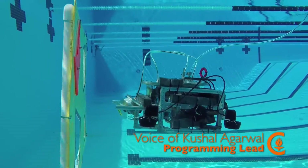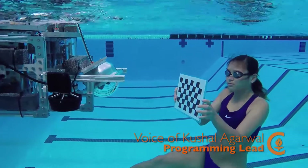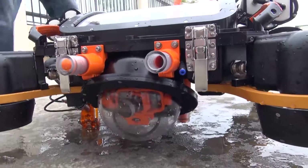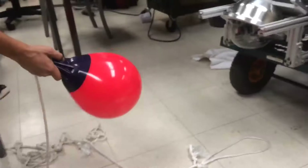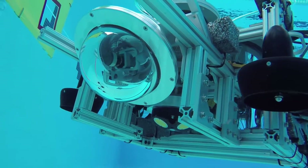Our camera system has been completely renovated. In the past, we would struggle to look around us in order to find field elements. This year, we introduced a gimbaling camera. It can be used both for forward and downward facing tasks, both to lock onto targets as we approach them, and to search for objects that we don't yet know where they are.